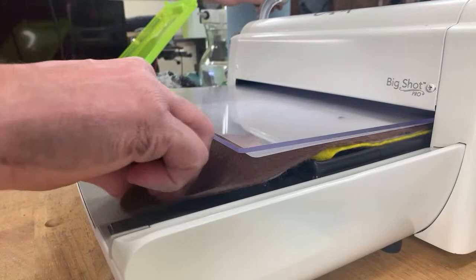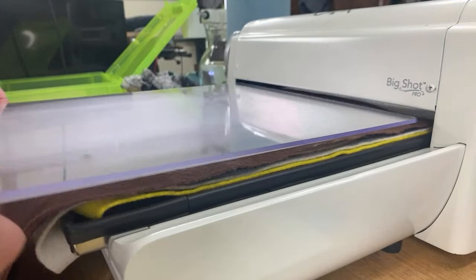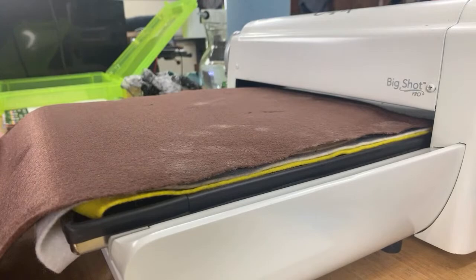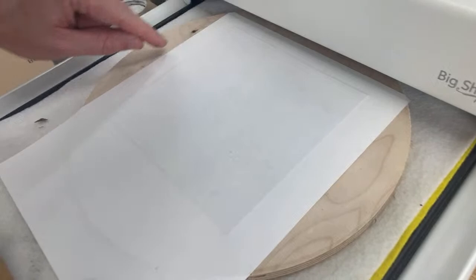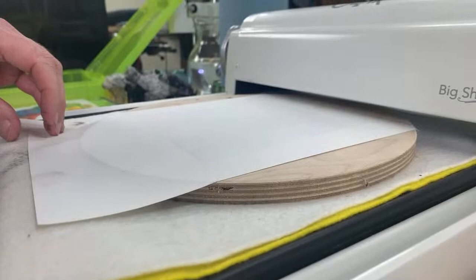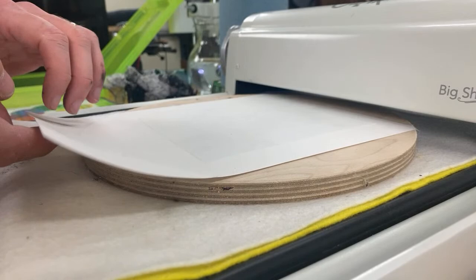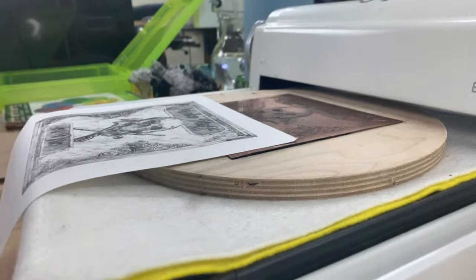Oh yeah! So we're done — moment of truth. Okay, so this is a good sign: you can see this ridge depression, that means we got good pressure all the way around. I'm going to peel that back and it will reveal the image and we'll see if it's any good. Okay, here we go. Not bad. Not great but not bad.